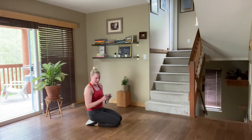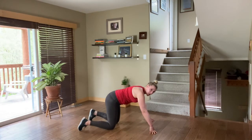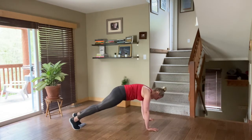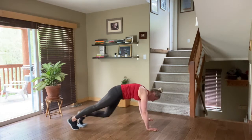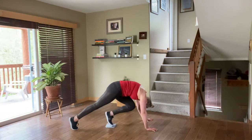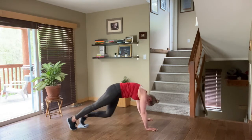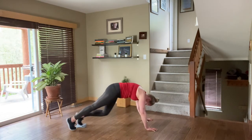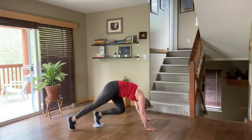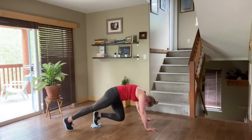Let's take it to the other side — exactly the same thing. Place it right under those toes and come into that high plank. Remember you can always go onto the forearms as well — shoulders, elbows, wrists all in line. Draw that knee in, lift those hips. Nice and slow. You can absolutely tuck your chin in — nose to knee. Lift, contract, expand. Double time in 3, 2, 1 — let's go! And release. Nice work.